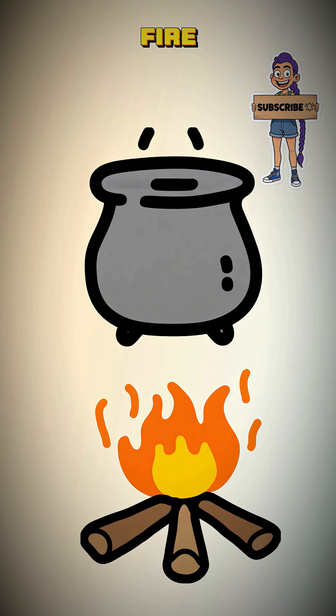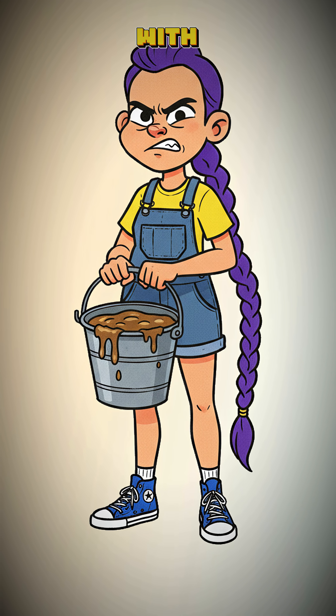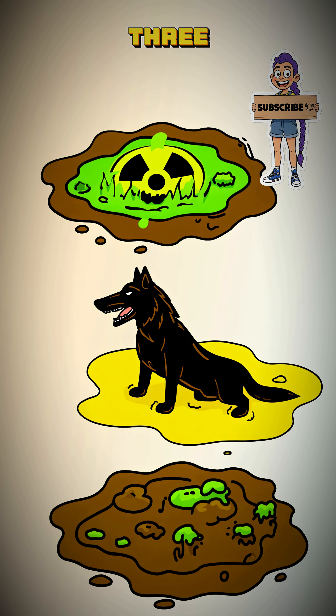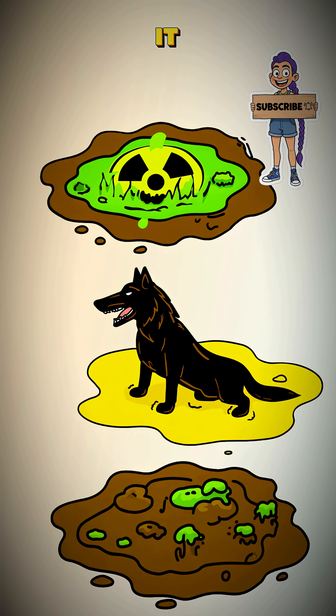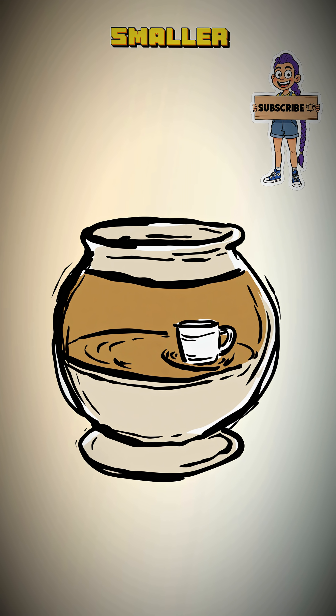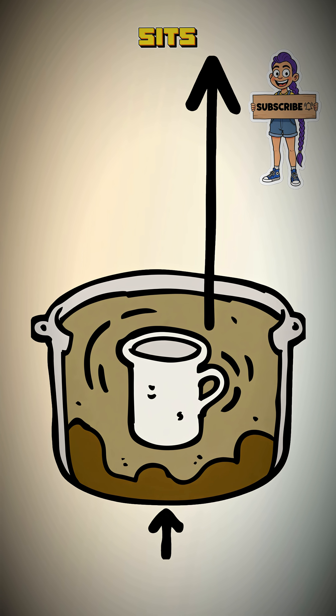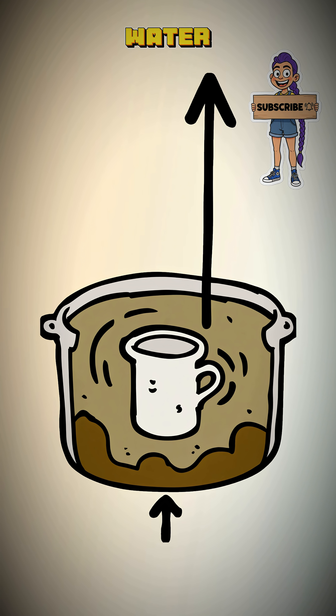First, get a fire going and find a pot. Fill it with the filthiest water you can find — river scum, radioactive rain, whatever. Place a smaller, empty cup in the middle of the pot. Make sure the rim sits above the disgusting waterline.